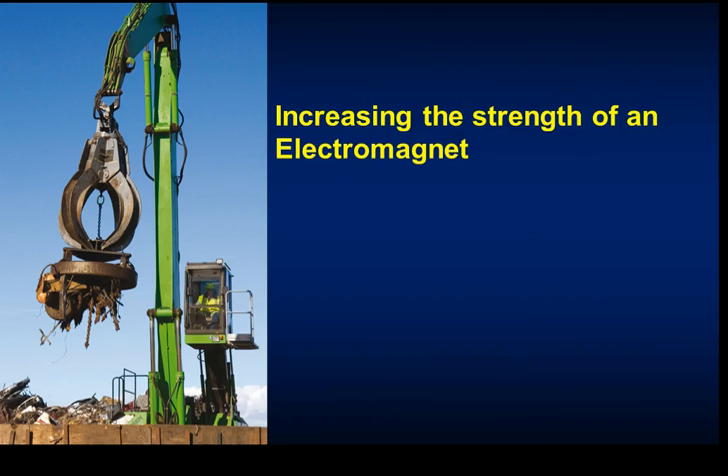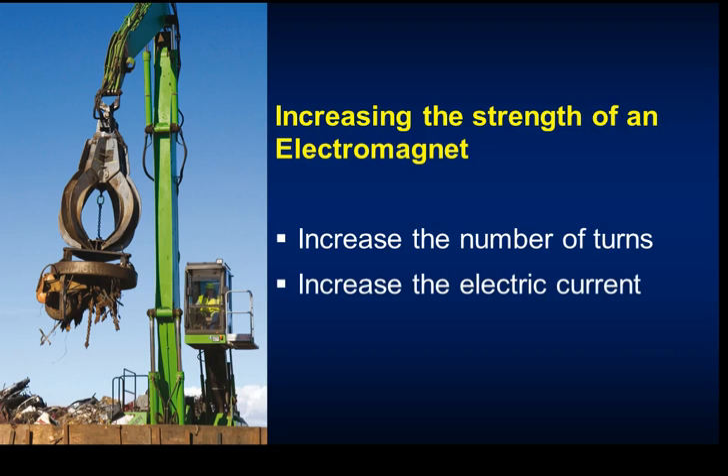To increase the strength of an electromagnet - important if you need it to pick up something like a car in a scrap metal yard - you can increase the number of turns on the coil, increase the electric current to produce a stronger magnetic field, or use an iron core inside, because iron is a magnetic material that amplifies the field.